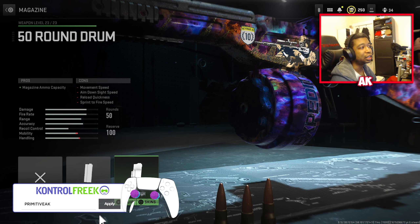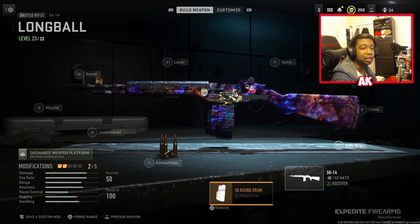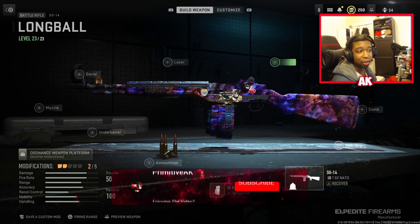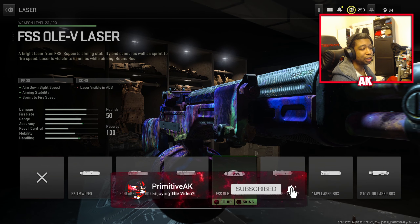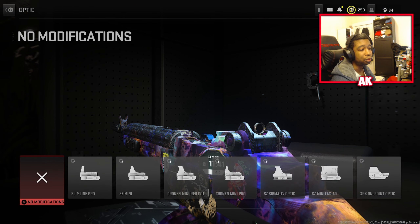So first things first, you will need the 50-round drum magazine. We're going to be building this class specifically for a full-auto DMR-type build. Next up, we're going to be using the OLEDB laser. This is going to give you the most amount of ADS speed with your weapon, so that one's kind of a no-brainer.